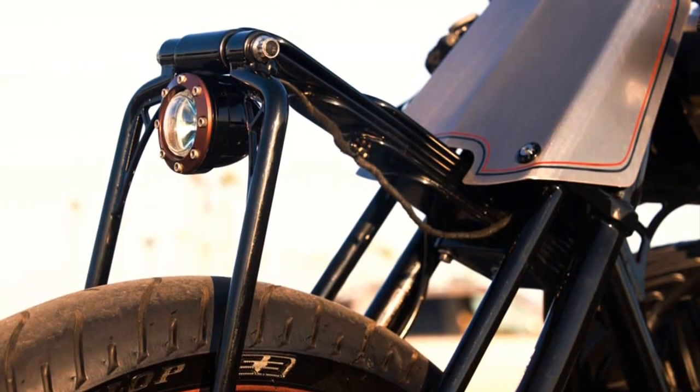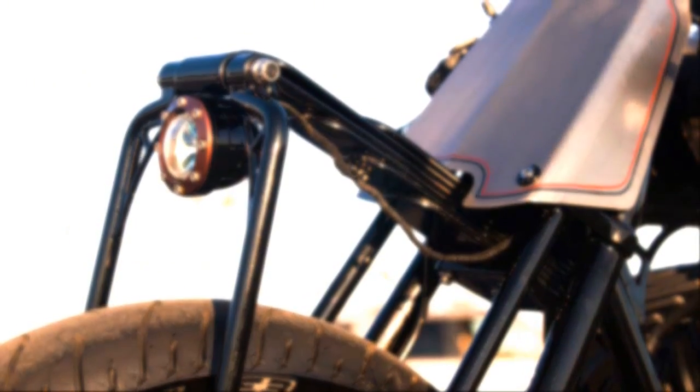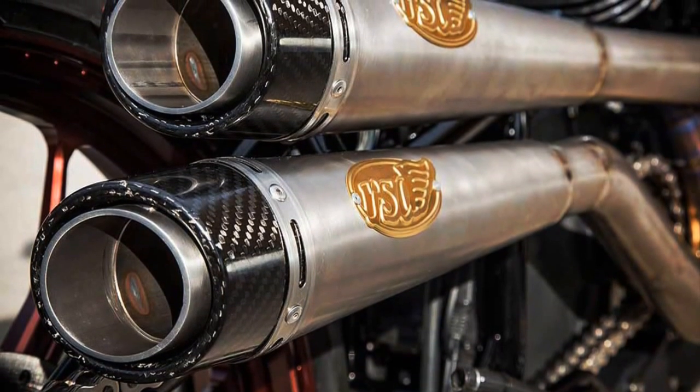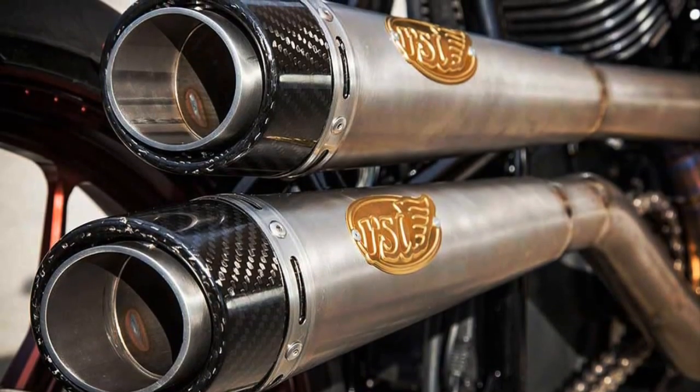Purpose built competition machines, utilising only the barest of necessities. If there were tar roads in the old west, this bike would be perfect, just like a fish in water.